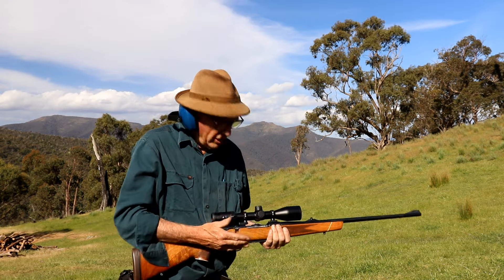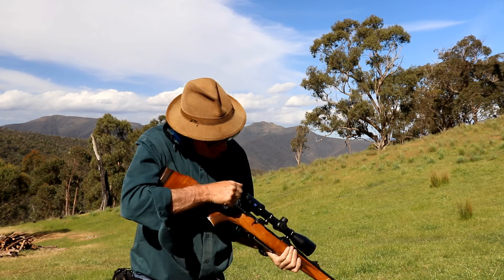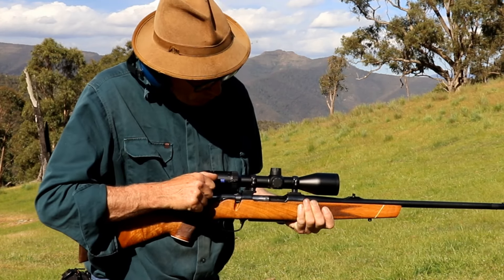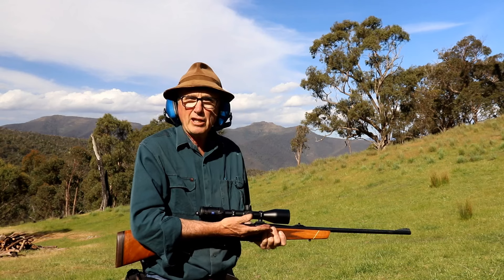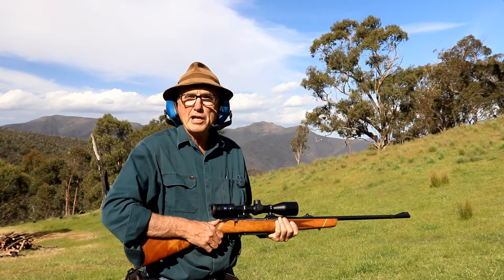One problem we can get into with a centrefire rifle is short-cycling the bolt when we fire. One of the problems is it comes up and quite often people don't pull their bolt all the way back — it just comes halfway back. So it can't pick up the next round and you've got a jam. And you're in trouble. Luckily we don't hunt things in Australia that are going to eat you, but if it's going to eat you and you've short-cycled, you're in deep.